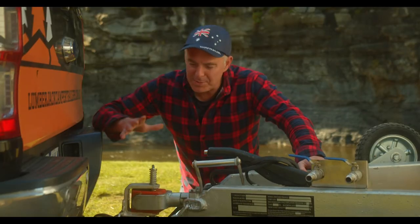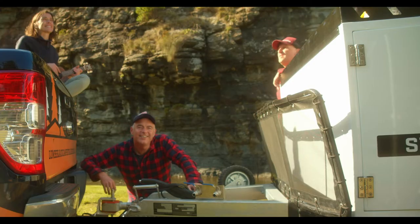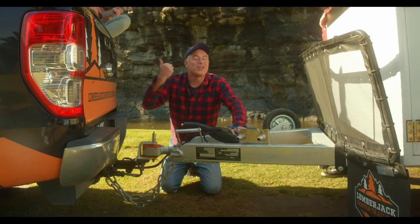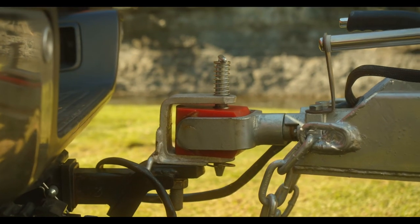Check out this beauty — a poly block hitch giving you that extra flexibility when you're off the beaten track. The draw bar is hot dip galvanised for extra protection.